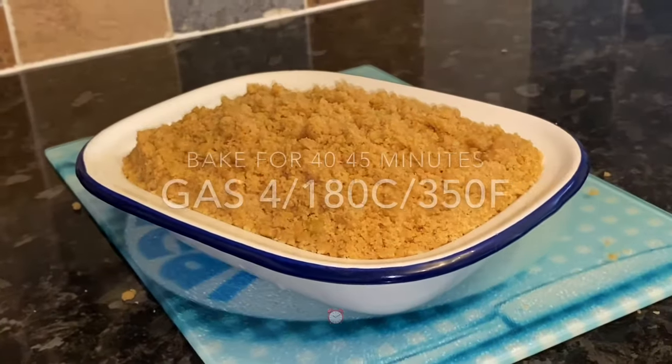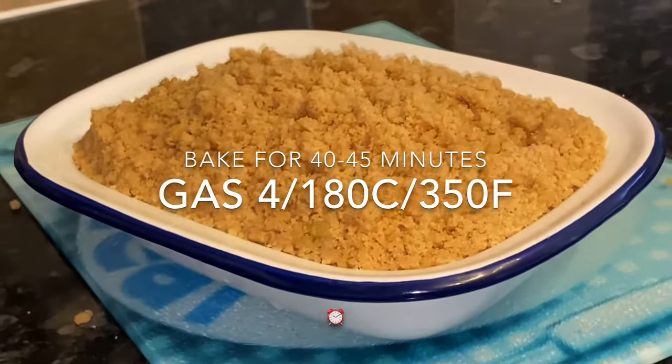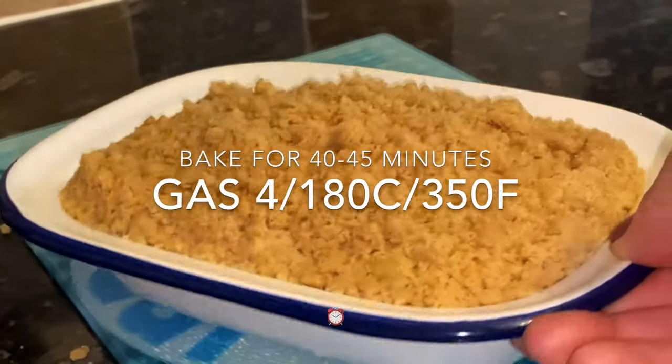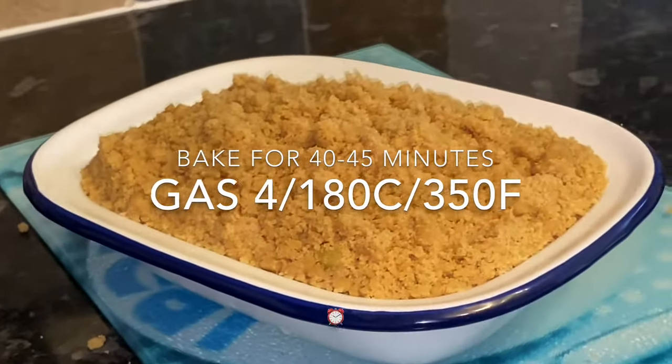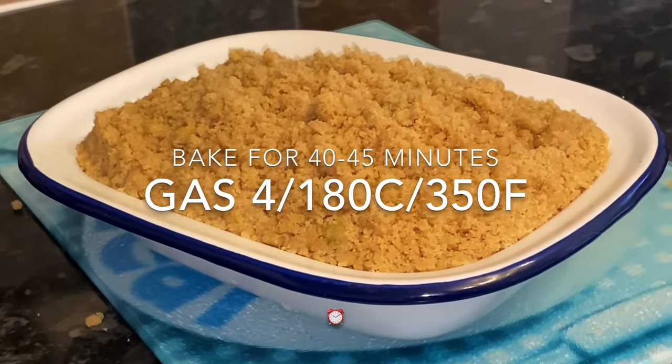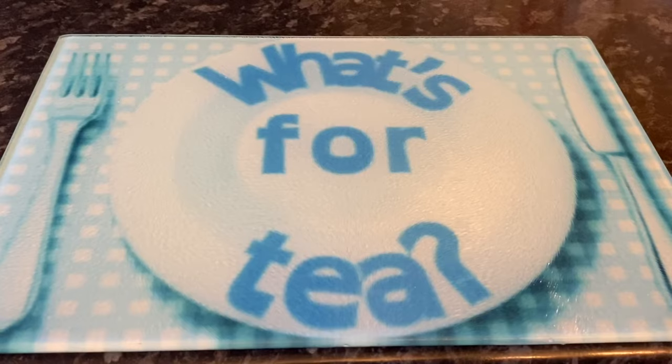Pop this into your oven on quite a low heat — I put mine on gas mark 4. The other temperatures will be on the screen depending on what you're using. It was gas mark 4 for us, so that's quite a low temperature — you want to do this low and slow — for about 40 to 45 minutes.